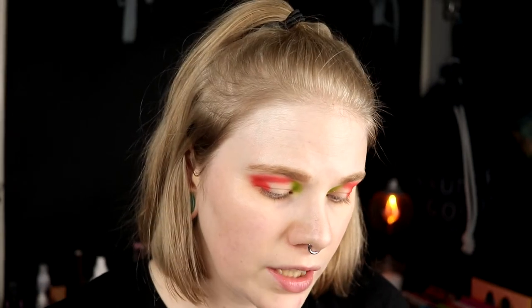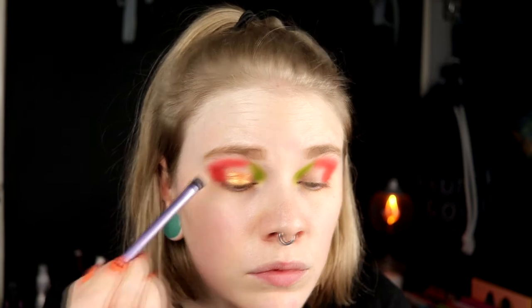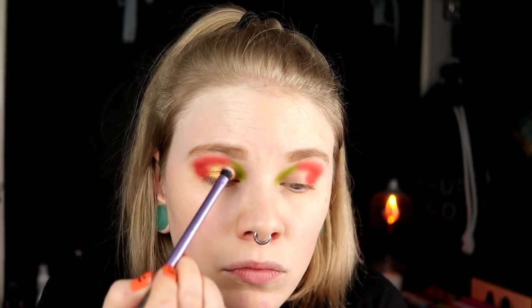Then I'm taking the orange shade on the rest of my lid. It has some gold sparks to it — I don't know what it is with this shade, but it's a really amazing shade. Maybe I should have cut my crease to have a sharper edge to the green. But if I just tap this on up here — does that work better? I think I should have cut it.